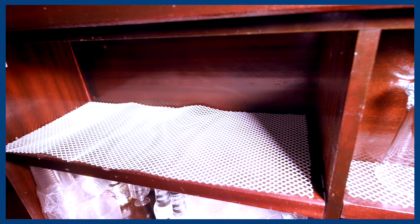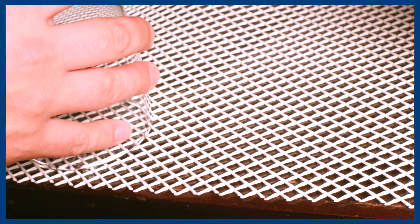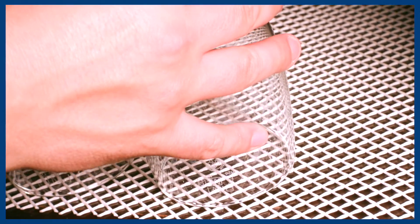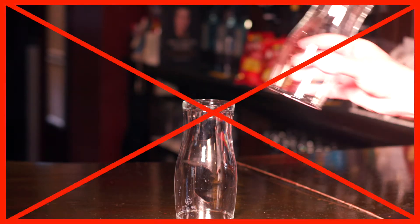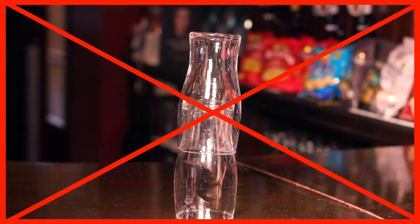Store glasses in a cool, dust-free condition on a ventilated surface. Store glasses upside down on sheets of plastic lattice — this enables air to circulate within the glass. Never stack glasses. Air circulation is key to avoid unwanted odours from stagnant water and air.